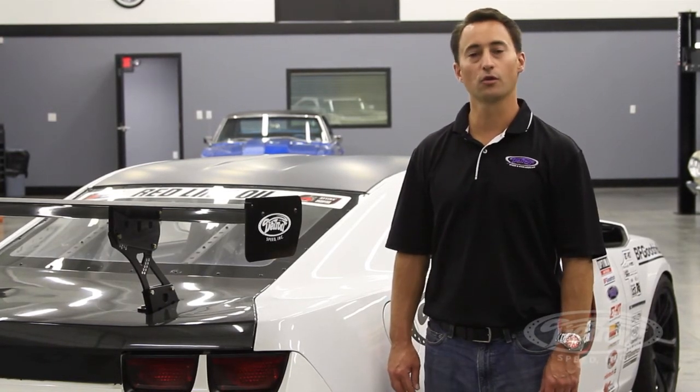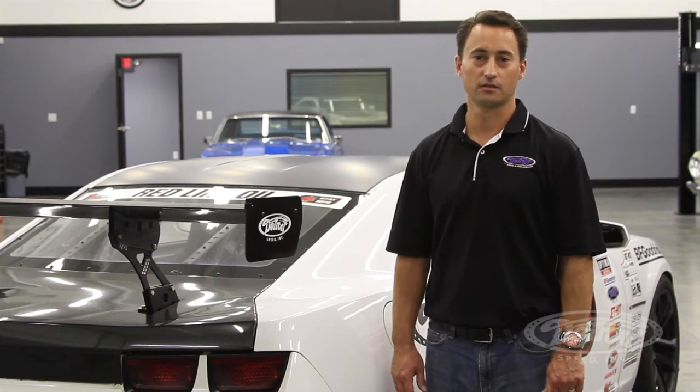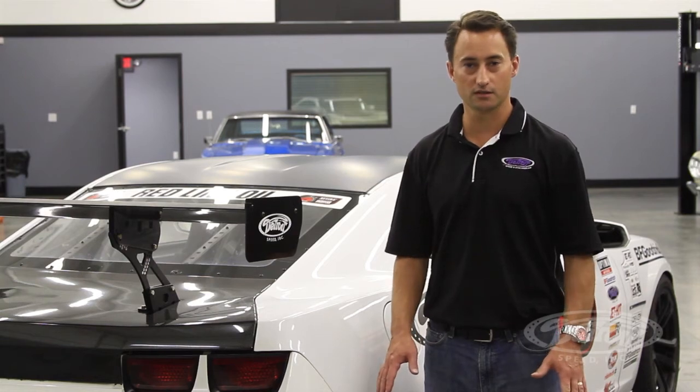For the rear axle, we used a Hammerhead 12-bolt differential with a 4.30 gear ratio. It also has driveshaft shop half shafts. For the exhaust, we used the 5th Gen Camaro's full Stainless Works exhaust system. For the fuel tank and fuel system, we took the stock fuel tank and used ZL1 pickups.